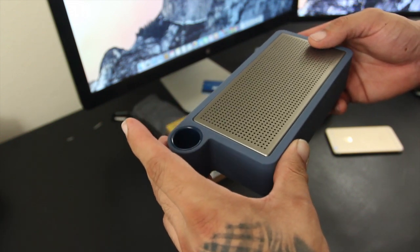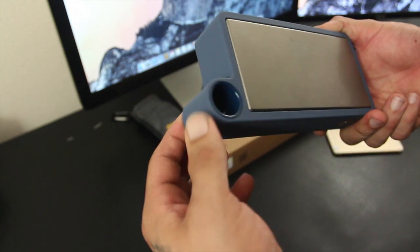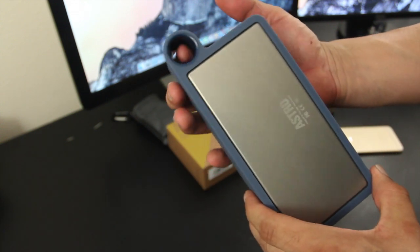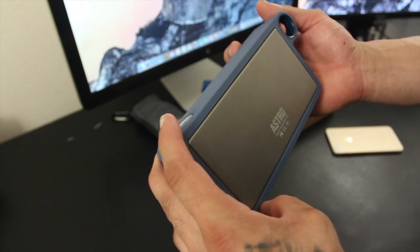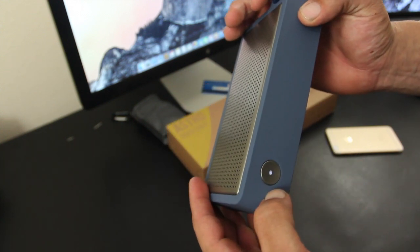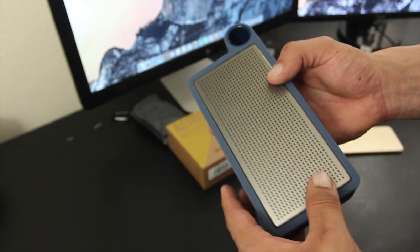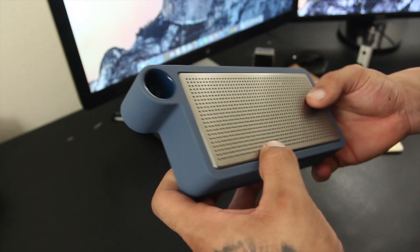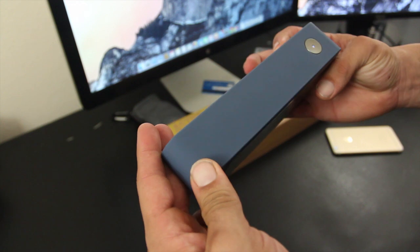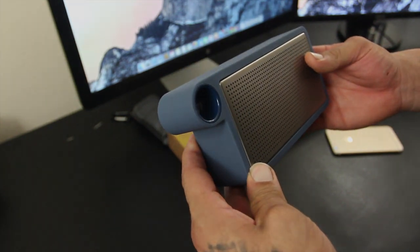I am seriously impressed with the design and sound quality of the Astro. If you're looking for something different with top-notch sound across the board, this is a speaker you will not regret. Shout out to their team for making this video possible - check them out and pick one up. They're definitely affordable and have a really nice clean design that stands out. Check out the site link below, follow me on Instagram and Twitter at Mr. Crazy1870, leave any questions in the comments below.